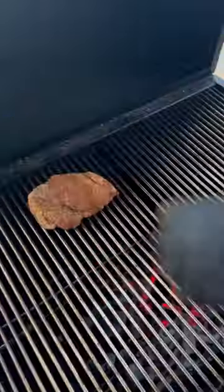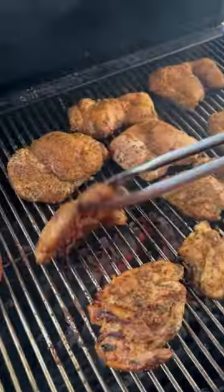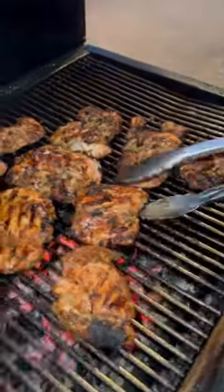We got some boneless skinless chicken thighs, hitting it with that W sauce, baby. Coming back with a little bit of Lane's Sweet Lick seasoning. Toss them on the grill — we're just going to keep flipping until they hit an internal temp of 165.